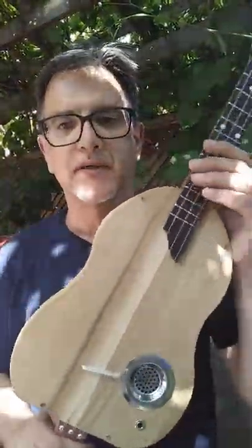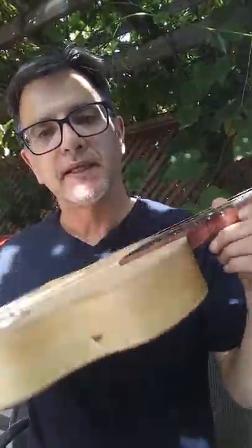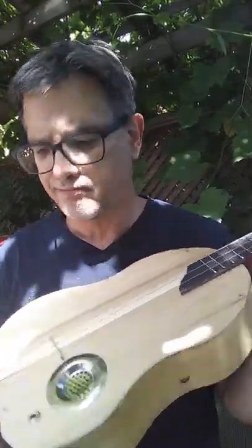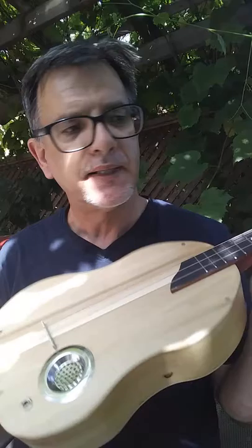Here we go, another segment of 'Wouldn't It Be Nice,' where I show off different guitars that I've made. Here's the latest, and I dare say I really don't have a name for it yet. I'm thinking maybe 'American Beer.'